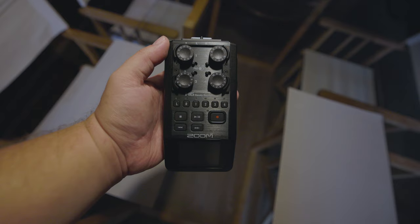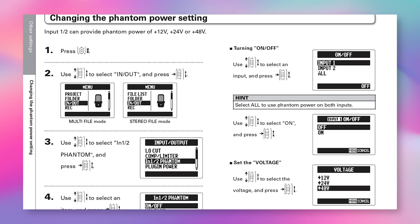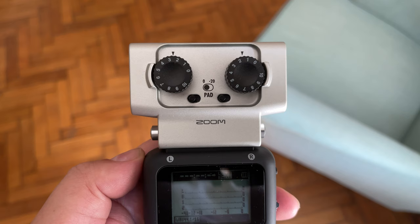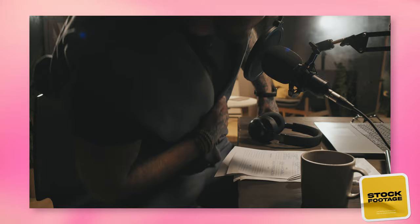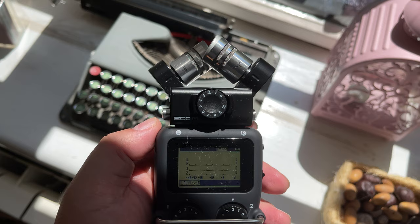Both recorders offer phantom power, which is needed by condenser microphones. The H6 offers phantom power for all four of its XLR inputs. If you plan on using the EXH6 combo input capsule with dynamic microphones, that should be fine since dynamics don't require phantom power. However, condenser microphones plugged into the EXH6 will not receive phantom power regardless. Make sure to check whether your microphone requires phantom power before purchasing the capsule.